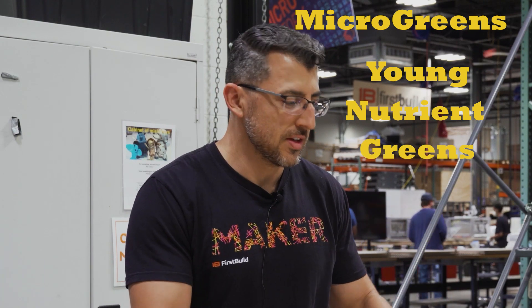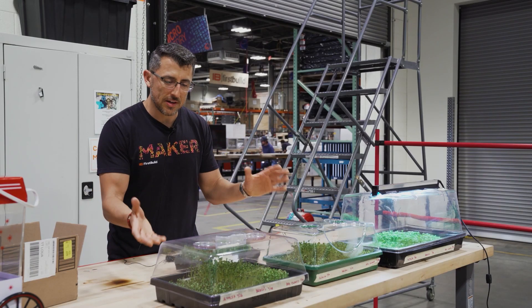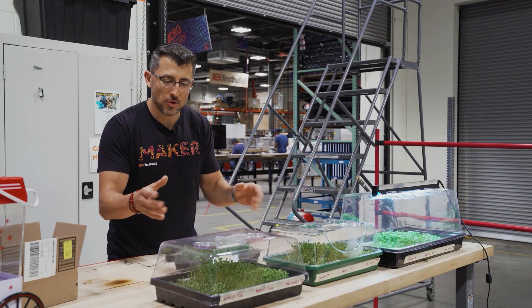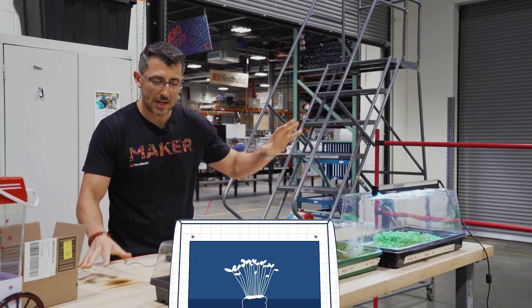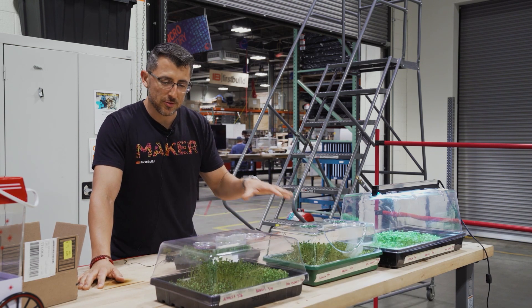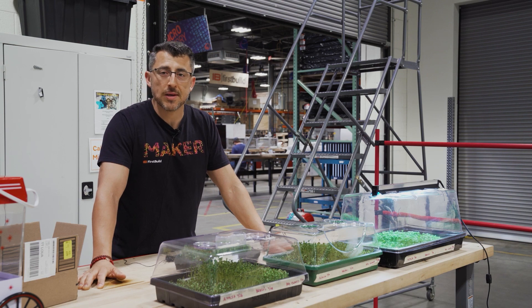These are microgreens — young, nutrient-dense greens grown from little seeds. They're put in a high-humidity environment and then they start sprouting and growing. Mela is a perfect environment for this because we control the humidity and can provide enough moisture for them to grow in the best scenario. We also have growing lights, so this is kind of our experiment and we'll soon be testing it by running it in Mela.